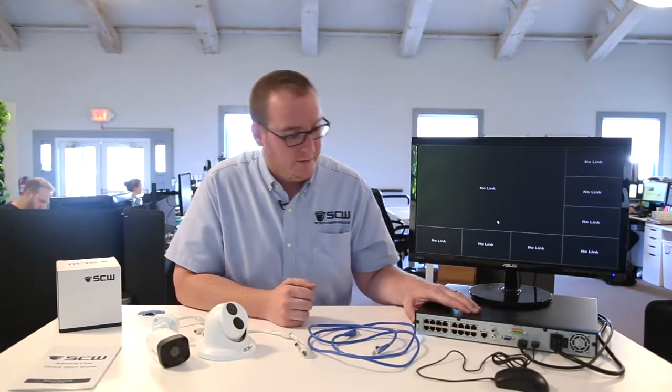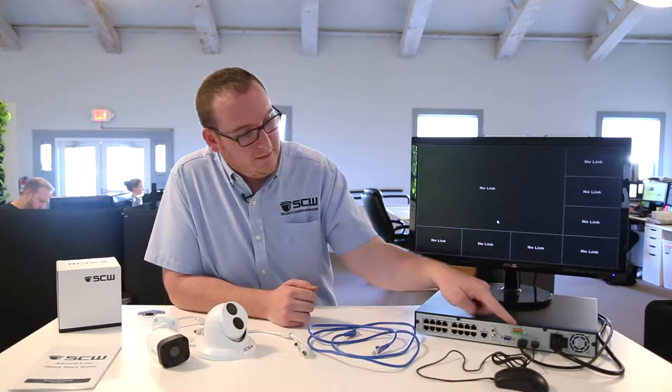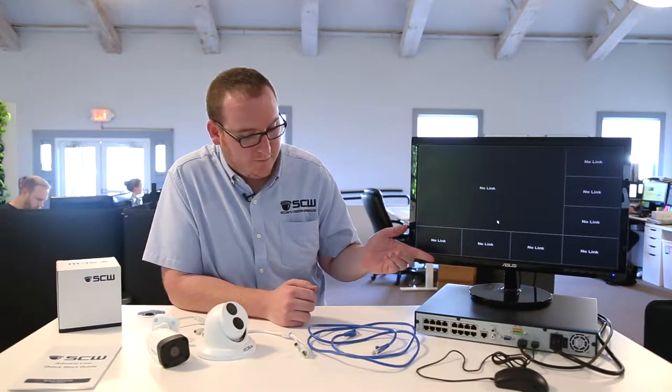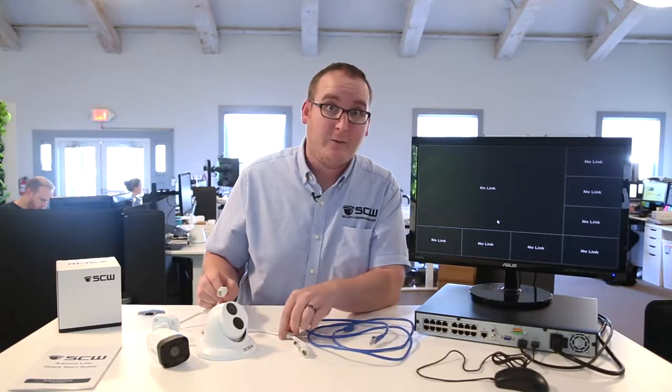So I've got my NVR set up to bench test. It's powered on. I've got the USB mouse connected as well as an HDMI cable going to my monitor. I also have a factory pre-made Ethernet cable and my cameras.